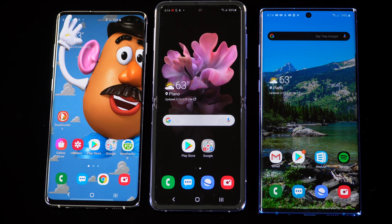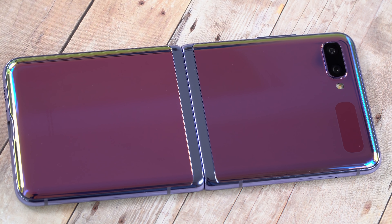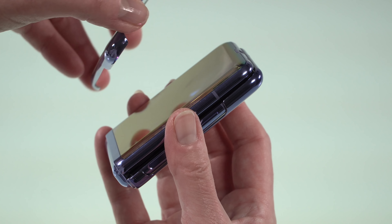Things I don't like: the Z Flip screen picks up fingerprint oils like nothing else — it's really unpleasant. I have very dry skin, not oily hands, so it's mystifying. Even the Fold doesn't have that problem as much. Because there's a polymer layer on top of ultra-thin glass, we're all a little neurotic about cleaning it. What I do is use a barely damp paper towel with a tiny bit of soft soap to cut the oil, then dry with a microfiber cloth.